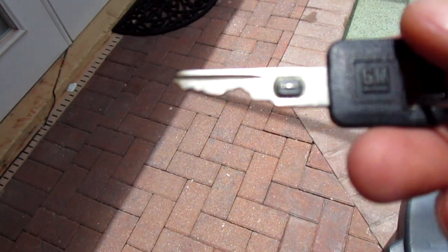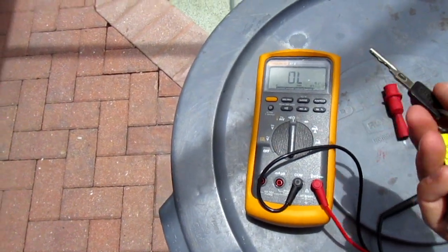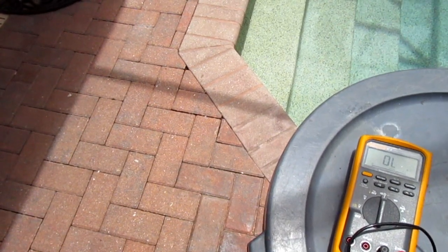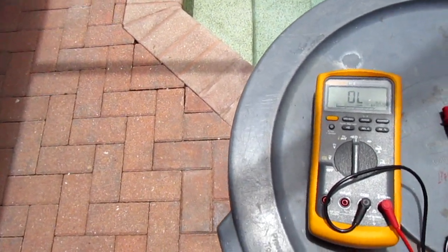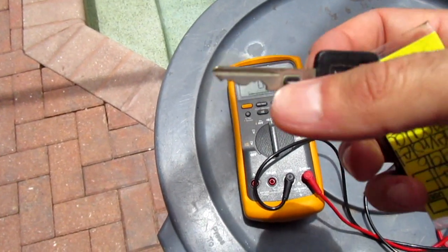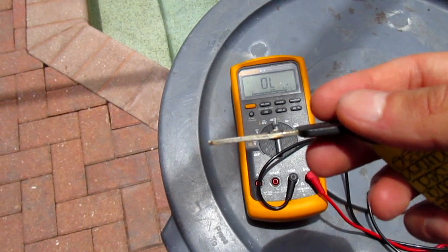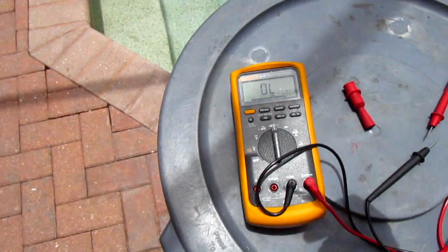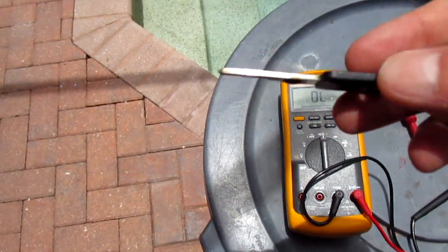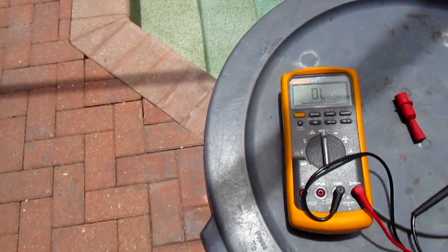If you want to delete that whole system — which I'm not going to show in this video because mine still works — you must match the resistor value, which is 1.13 ohms, plus or minus the tolerance, since every resistor is different. You put that in-line where this thing is. Usually what goes bad is not the resistor — the key cylinder goes bad and you have to replace it. No one really does that; they just delete it and trick the system into thinking the key is in there all the time using a resistor.